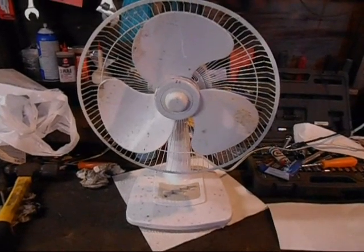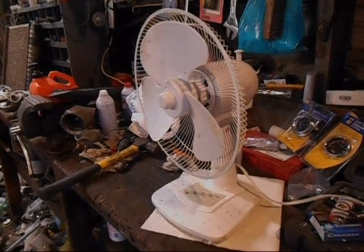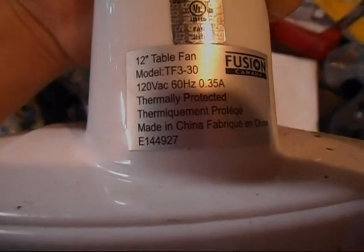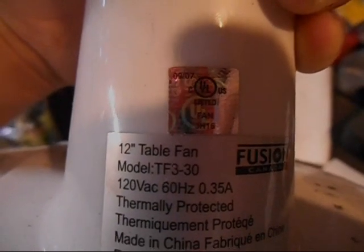Here is my latest garbage pick. It's a 12-inch Fusion table fan — I don't know what year. It doesn't say on a sticker here... actually it does. You can see it on that little UL listed sticker.